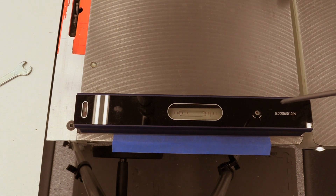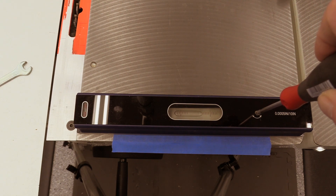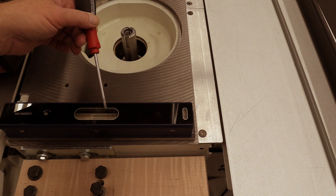The machinist level includes a small screw that lets us adjust the relative level where the bubble is positioned. So first we set the level on one end of the machine and adjust the screw until the level reads level.